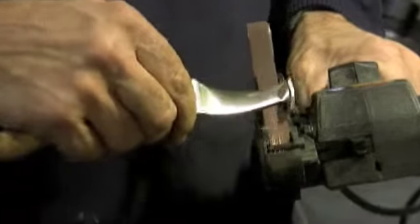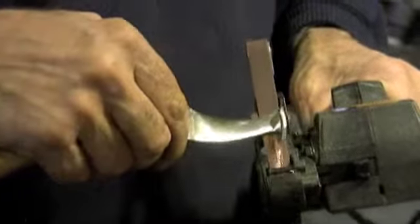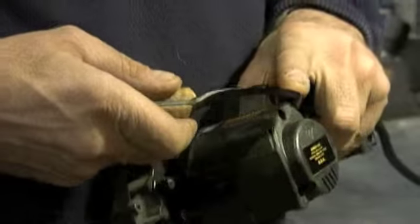It's important you keep the blade moving, that way you don't build heat in it, because if you get too much heat in it, you'll lose the temper of the knife.